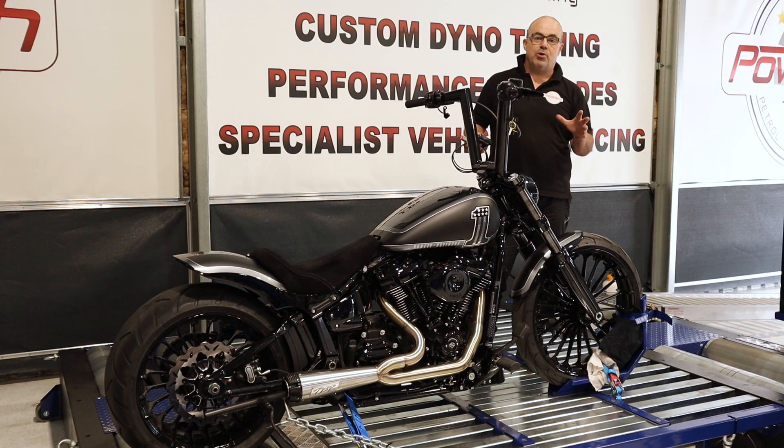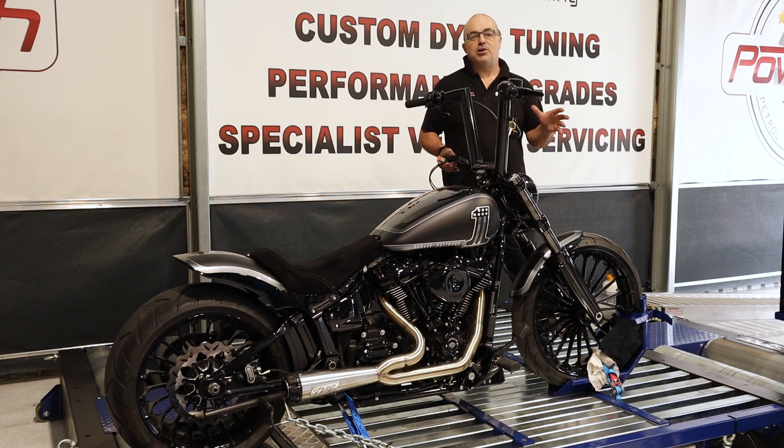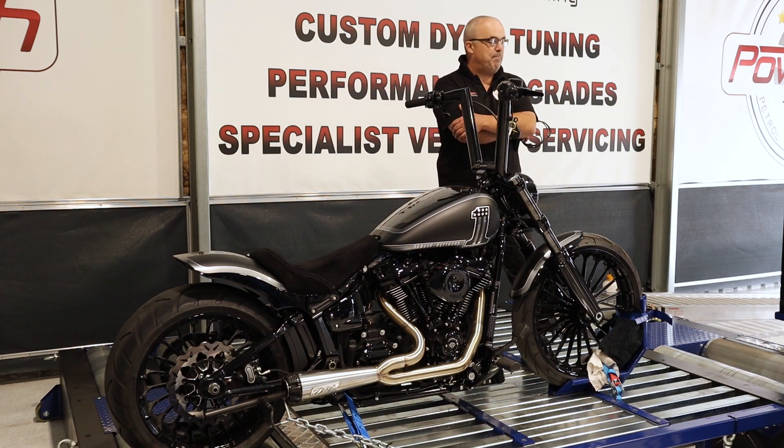We have now joined up a partnership with local Harley experts, DB Motors of Dirtbags Australia, and what better pair of dirt bags to tune their bikes than Gareth and I here at Powertech Tuning.